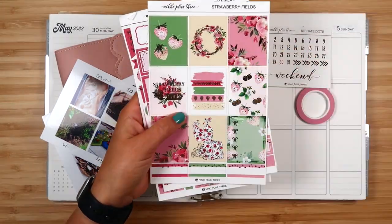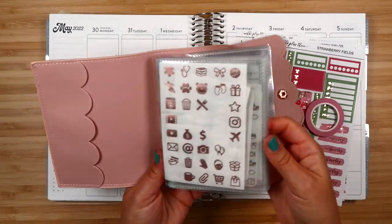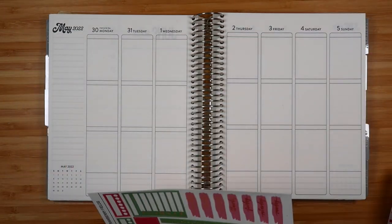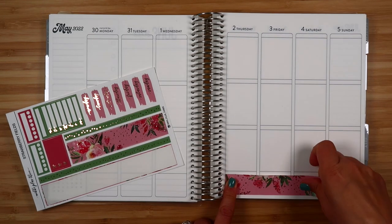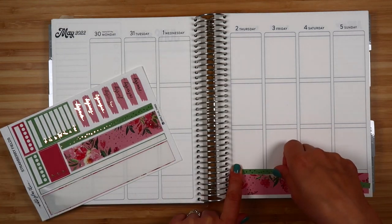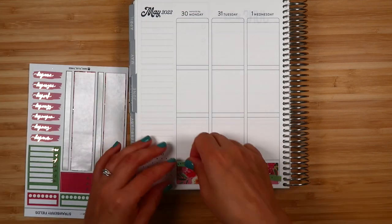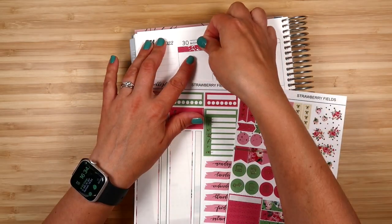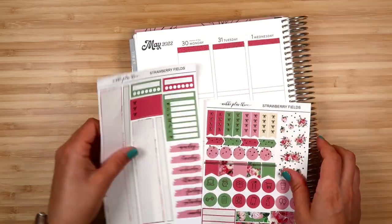I'm going to share a memory plan with you. I'm using a kit from Nikki Plus Three. Here are the different sheets in the kit. I also grabbed some washi from Simply Gilded, I've got pictures, my album of rose gold foiled stickers, and my character stickers. So this is the stuff that I usually grab for doing a memory plan with me.